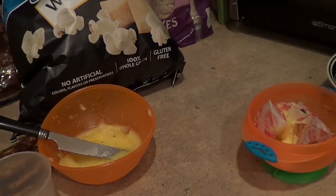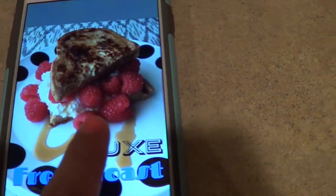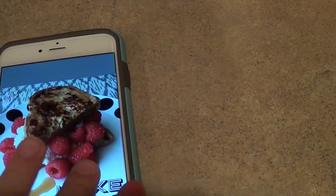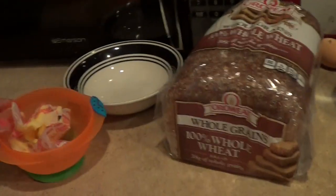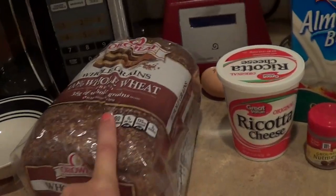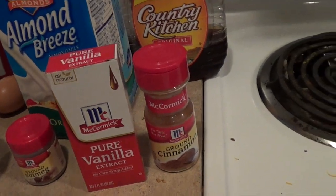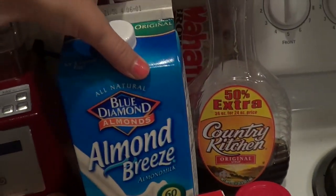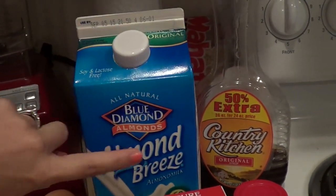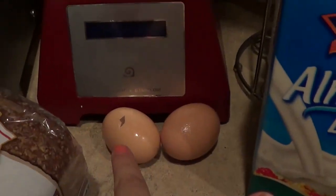So this is going to be for French toast — it's called Lux French Toast, and that's what it's supposed to look like. You're going to need some butter, a bowl for your eggs, some whole wheat bread, ricotta cheese, some nutmeg, vanilla, and cinnamon, any milk of your choosing — I'm just going to use almond milk — some maple syrup, and then two eggs.